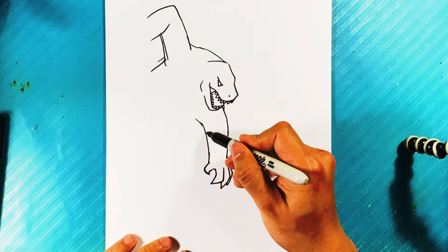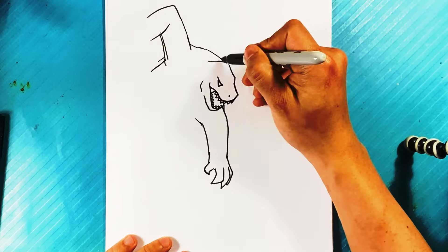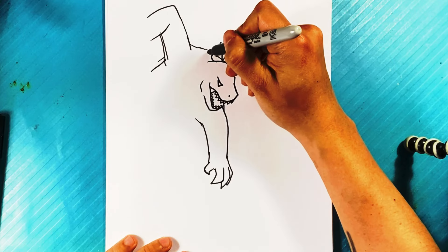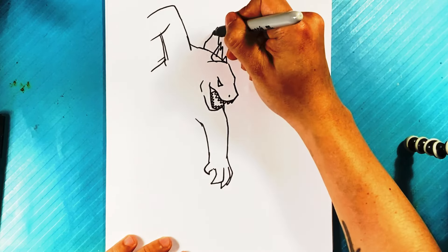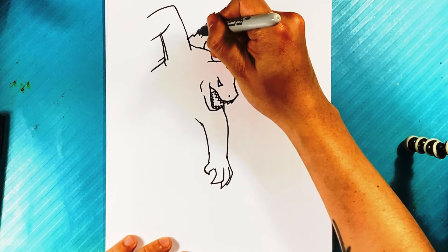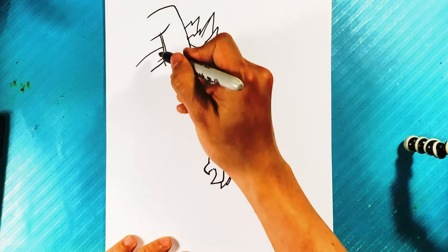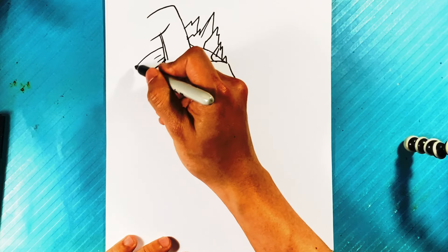Now we're gonna put some spikes on here to get it established. Right there — one spike. Think of his spikes as a mountain, so you can draw through that other line a little bit. Line over here, line over here — now we've got those spikes. Maybe curl over here for Godzilla's back — we can fix that underneath. That's the cool part about Godzilla: he's very forgiving, you can draw him a lot of ways.